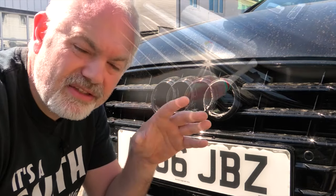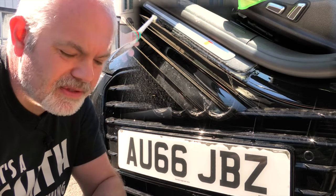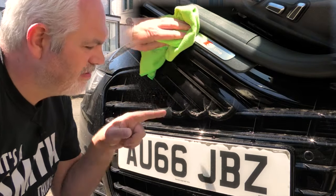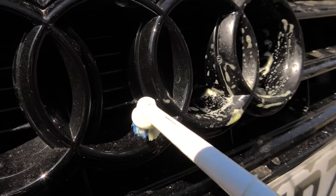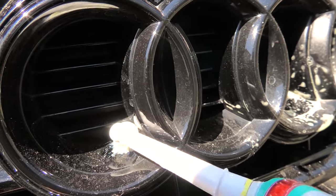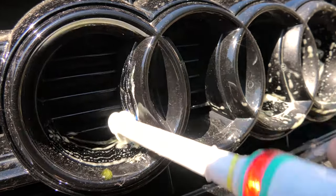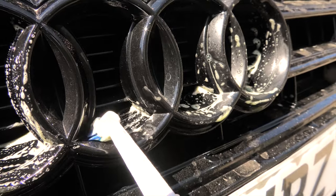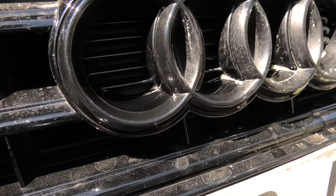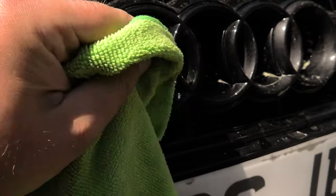Other areas where the toothbrush works well are the door cards where the S-line emblems are, because you've got ridges there and you tend to get hazing between the paint and the raised ridge. You can see where it's hazy inside — and by using the toothbrush it comes right in. You would then rinse this off with a jet wash. Once you get the jet wash in there and give it a dry, you'll see the dirt has completely gone.